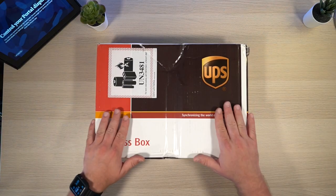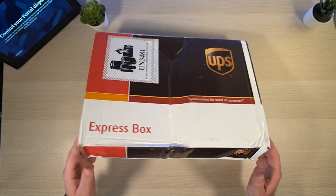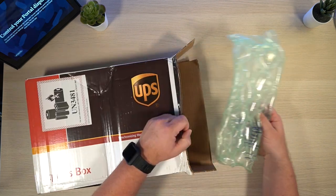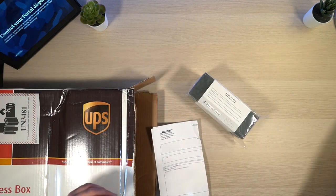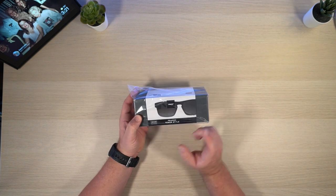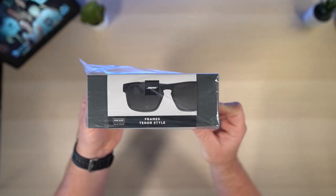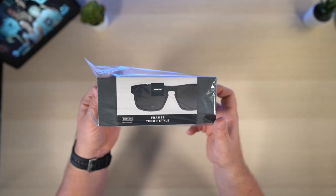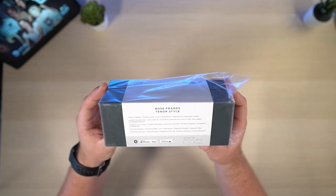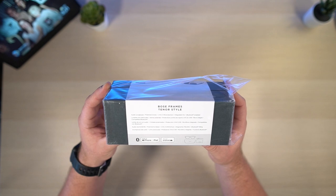Here is the box. It's a little wavy — I hope everything is okay inside. Let's see how we open this up; there is a pull tab. So this is essentially what you got. The Tenor style, one size — which is funny because the packing list said something different. Audio sunglasses, polarized lenses, UVA/UVB protection, integrated mic, Bluetooth enabled, and made for the iPhone, iPad — works with Android.